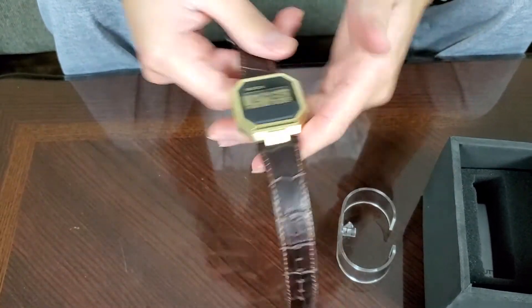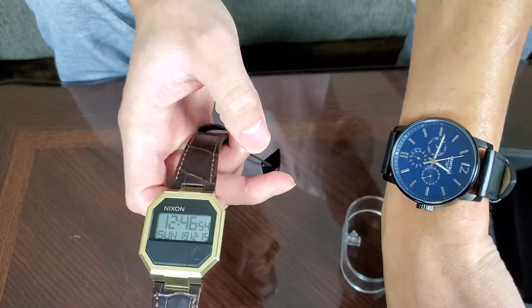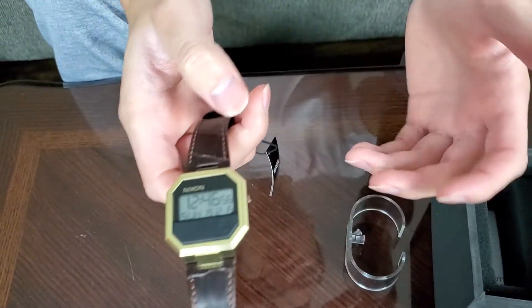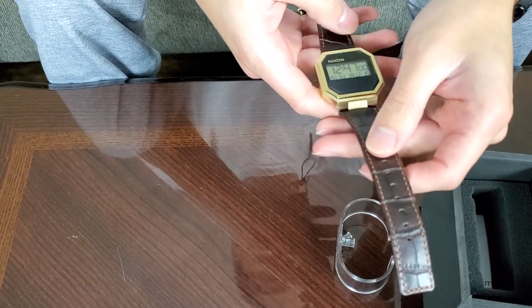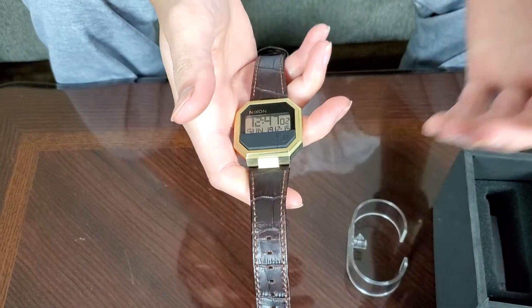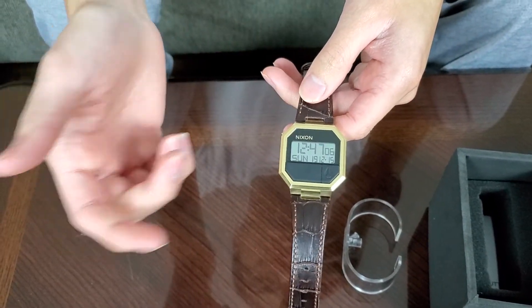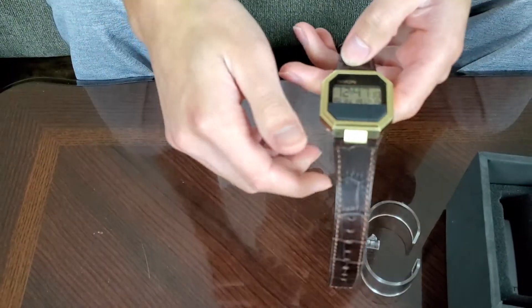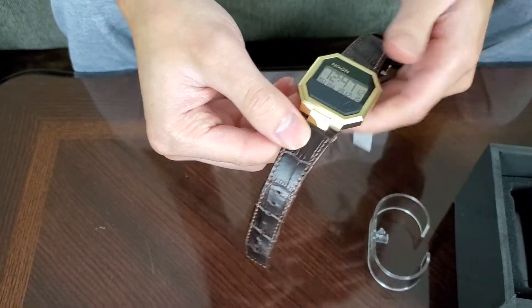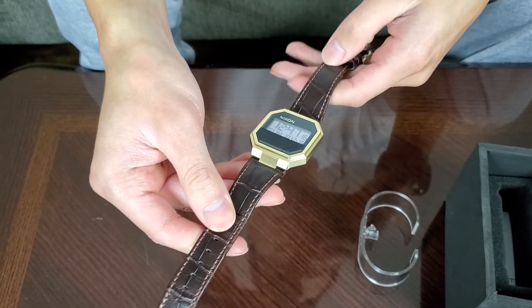Unlike a traditional watch where you have to know how to read a clock face — and as brutal as it sounds, not everyone does — this digital display makes it very simple. You can just glance at your wrist and see the time instantly, which is even faster than pulling out your phone. All in all, it's a really nice watch.